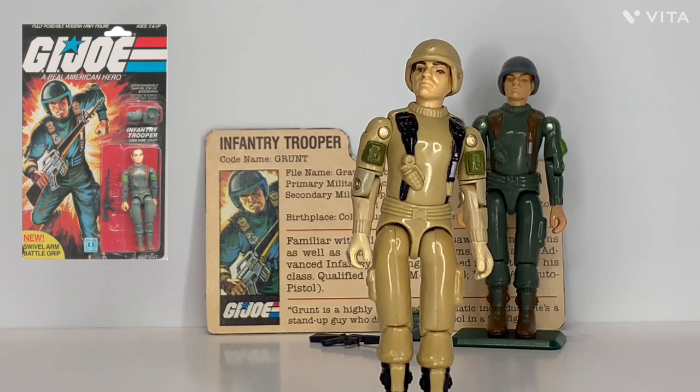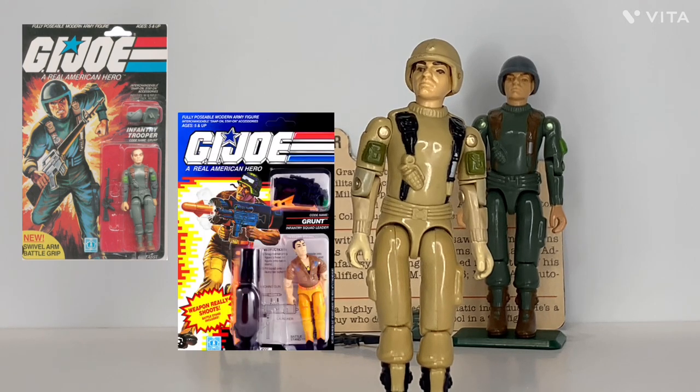The third version of Grunt was first available in 1991, and that version is a big departure from the first versions. We'll talk about that figure when the time comes. Starting with his accessories, we'll begin with his backpack.